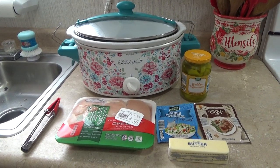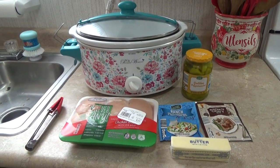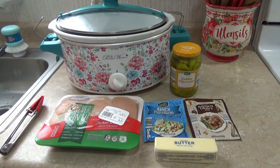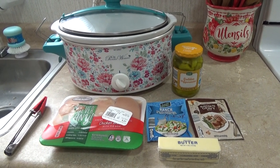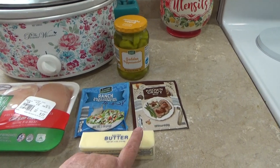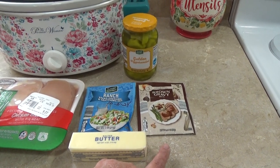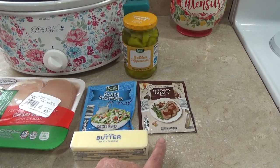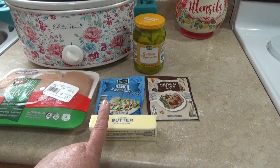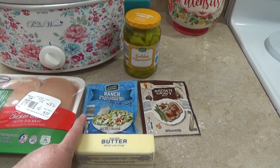Here is everything you will need: I got my crock pot, a jar of golden pepperoncinis — the Tuscan Garden brand from Aldi — a pack of brown gravy. Some people use the Aldi just gravy, which is fine; you can use either. I've used both and they both pretty much come out about the same. Stick of butter.